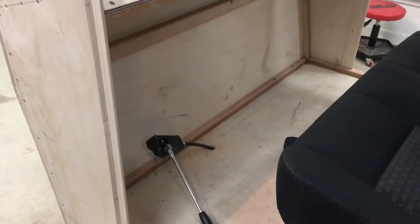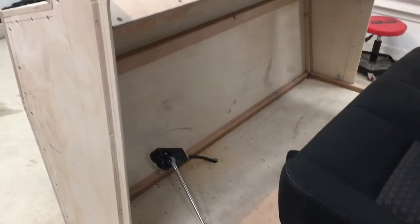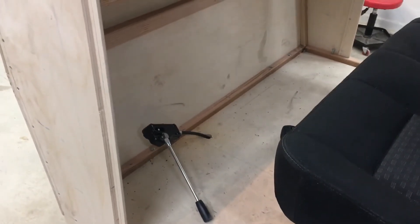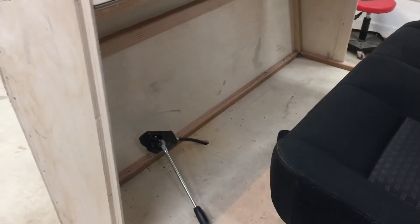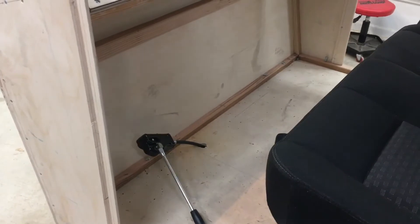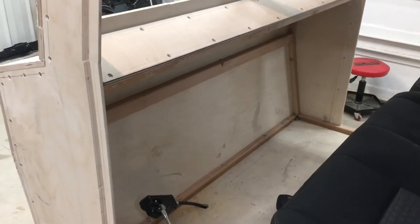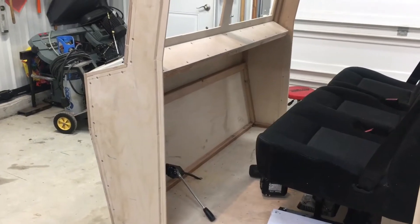It turns out that the cables I had ordered were 50 inches long and that's not really practical, so I did have to order some longer cables. I went with the 79-inch cables, so there should be plenty of length to route the cables up and over to where the control levers are going to be mounted. That should be coming in the next couple of days.